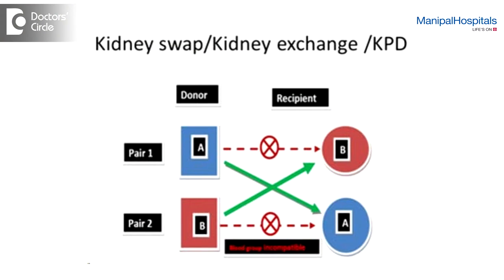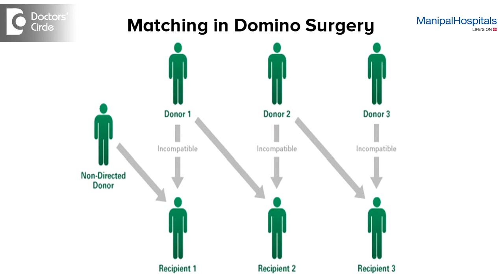Domino surgery is something similar to swap but it is a little more extensive matching. In swap we match only one pair and the other pair. In domino it can be two or three pairs — sometimes they try to match more people, almost like eight or nine pairs, where the matching will be better.